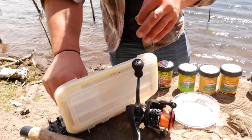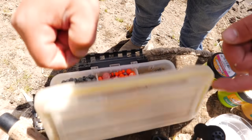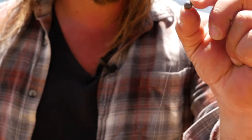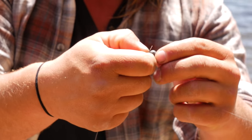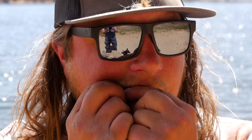Because the wind's blowing hard behind me, I'm going to take three number two split shots — these are pretty big — so I'm sitting down on the bottom. It's very imperative that your line isn't moving around out there. I'm going to take a split shot, open it up, and apply it right to my main line just above the swivel, then pinch it down. Add two more the same way. Sorry to every dentist and mom out there — I forgot my pliers today. There's our setup: weights, swivel, three-foot leader, and a bait hook.